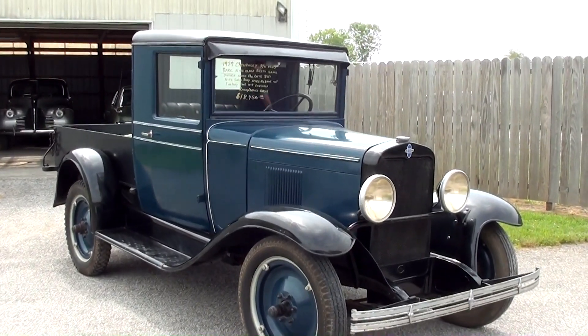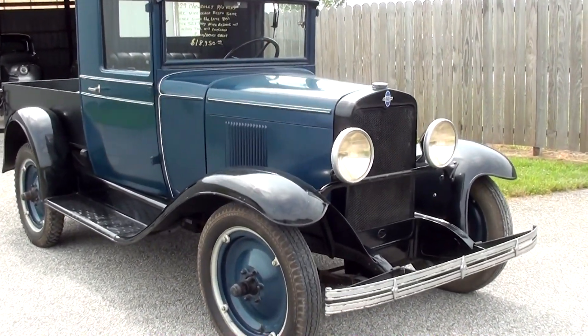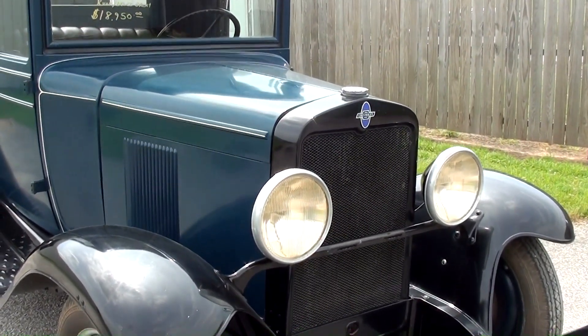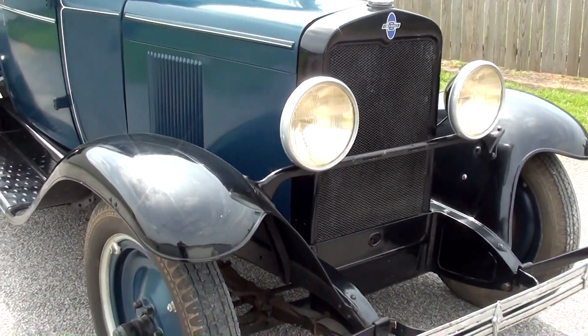These must be fairly rare because I don't see too many of them anymore. And this one's been nicely restored — they basically restored it back to original condition. It hasn't really been hot-rodded or anything like that.